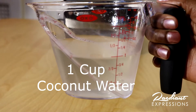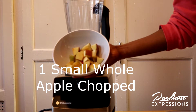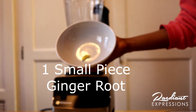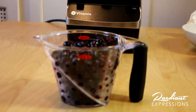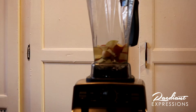First, we are going to add in one cup of fresh coconut water — adding the liquid at the bottom helps to blend the ingredients better. Next, we're going to add in that whole apple, but chopped, followed by just a small piece of that ginger root. Lastly, I want to add in two cups of frozen blueberries. You can also add in fresh blueberries, but for a more smoothie texture I opted for the frozen blueberries.